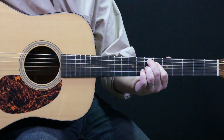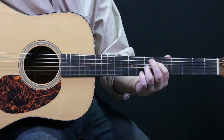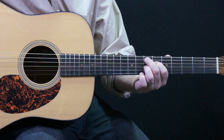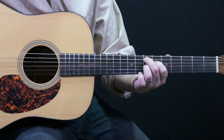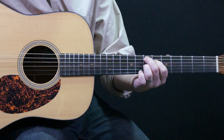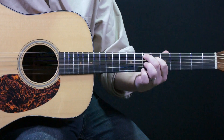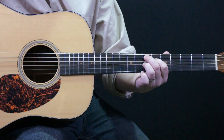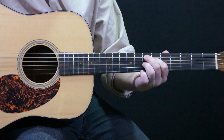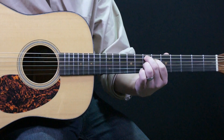Now I have an up-the-neck version of an E7. Middle finger on the 7th fret of the 5th string, index finger on the 6th fret of the 4th string, ring finger on the 7th fret of the G string or the 3rd string. Strum all the strings down.